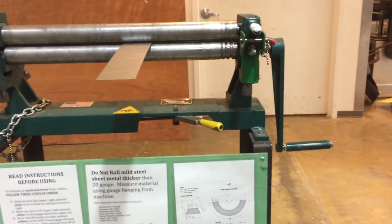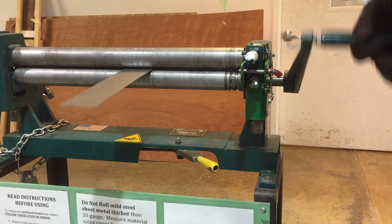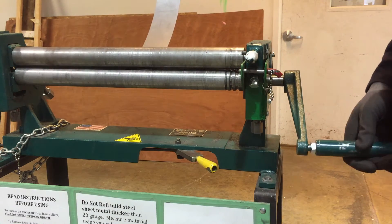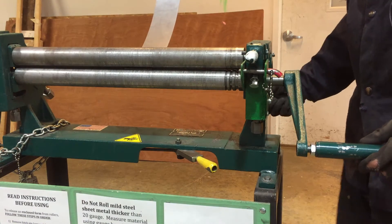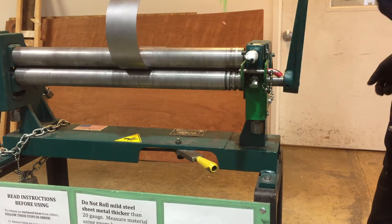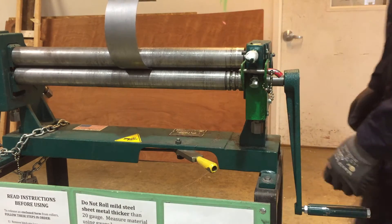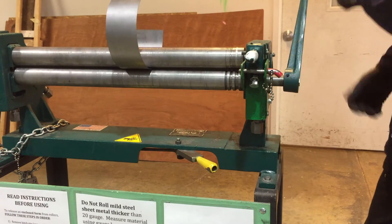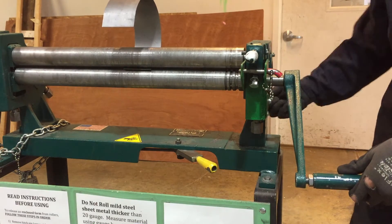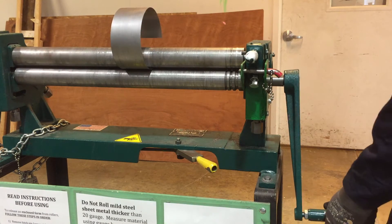With the material in place, grab the crank handle and feed it through to get an initial curve. If you want more curve, adjust the back roller angle and feed it through again. You'll see the curve increasing with each pass. To keep things even, I track how many turns I make on each side — for example, three turns on each side — so the adjustment stays matched. Keep going until the ring starts to close up.